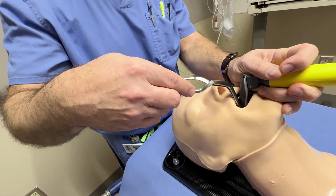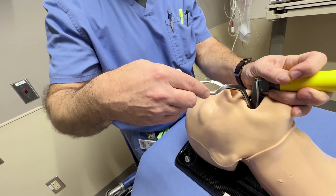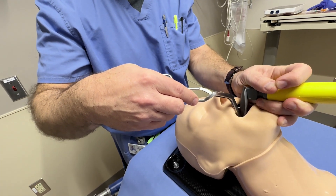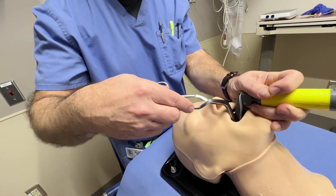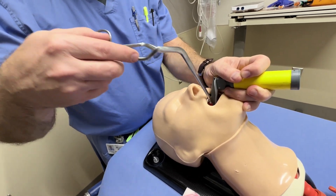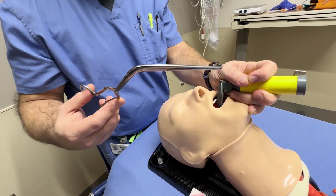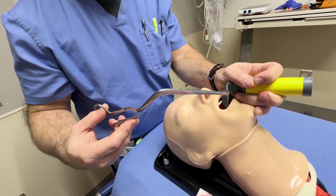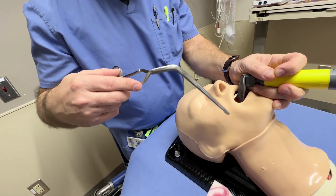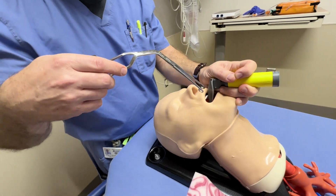My hand is not obscuring my view whatsoever, and I can easily grasp whatever foreign body it may be. That's a very important point, because so many times we try to manipulate using the McGill in different hand locations — try from below. But you're recommending just come from above. It's designed to be a head-of-bed instrument. If you use it any other way, then your hand is going to be in the way.